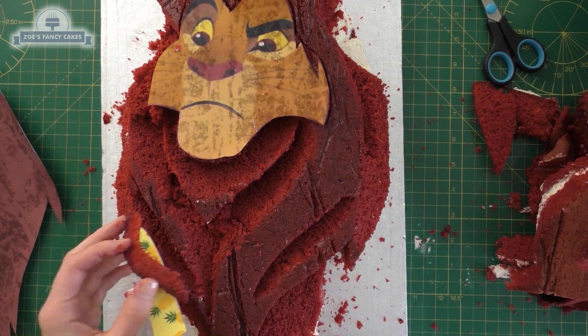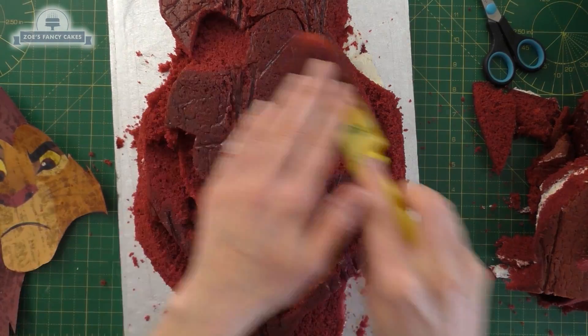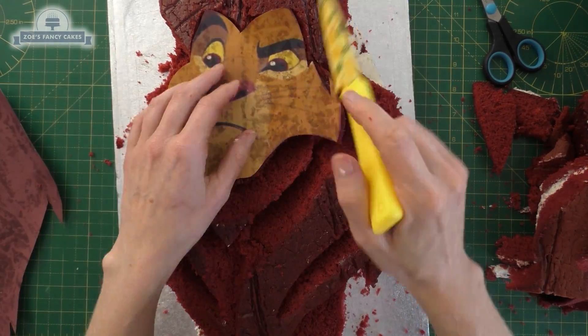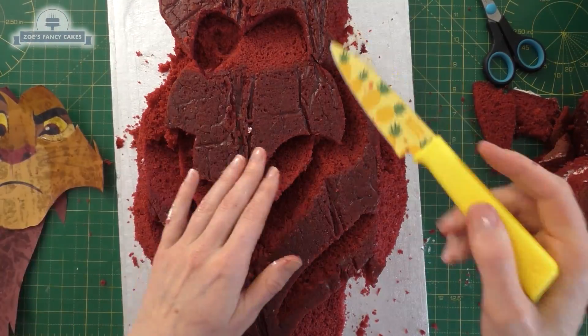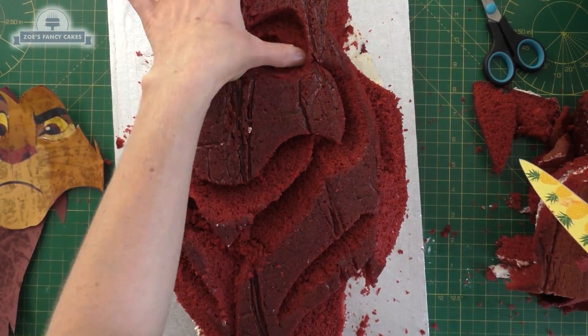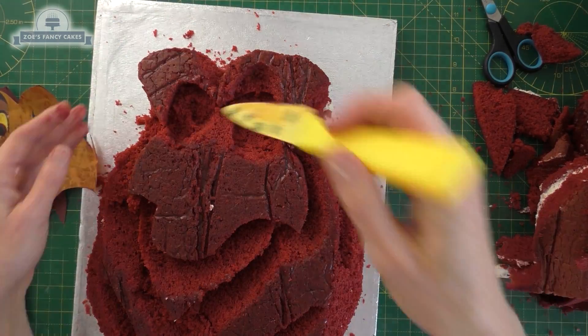I'm cutting at angles so that I get indentations and it's not too flat on the surface. Around the face, the eyes want to be a little bit deeper than the nose, so let's cut some more out of the eye area and a little bit out from the parting in his hair, just underneath those pieces of hair but not quite as deep as the eyes.